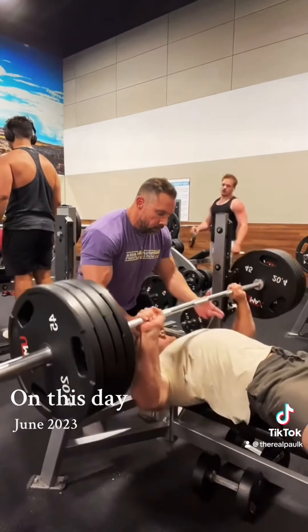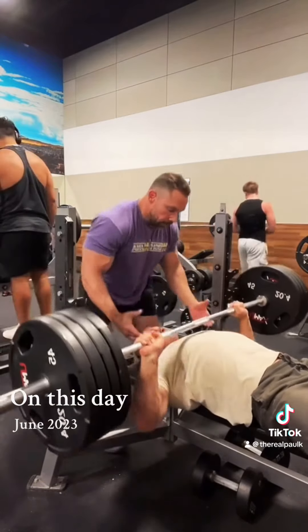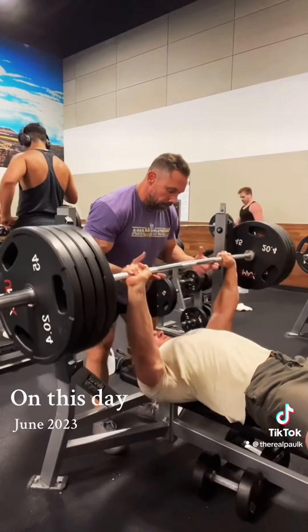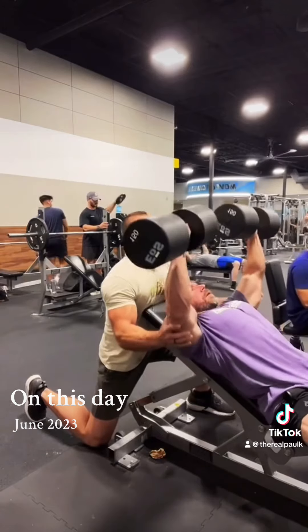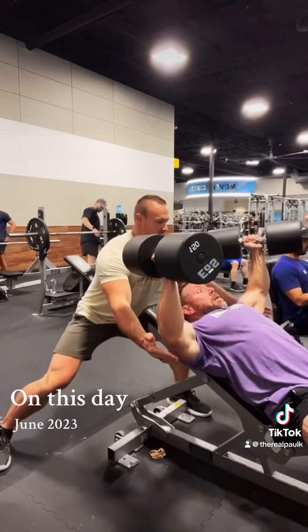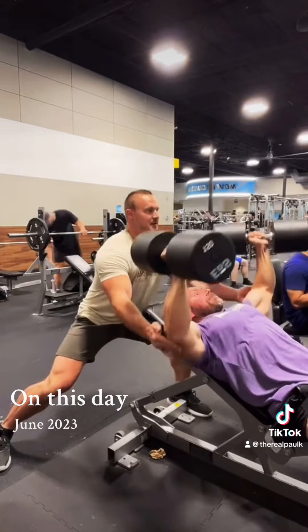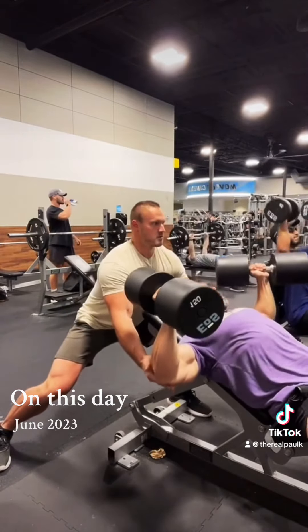This is a full chest workout video. Let's talk about leveling up — just by having a great training partner and spotter that you trust, you can get more out of what you're trying to achieve. This was not my conventional DC heavy-duty training workout, as it was a little more fluid. Our energy was clicking, so we kind of winged it along the way.